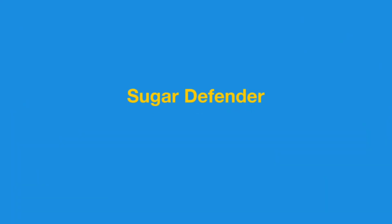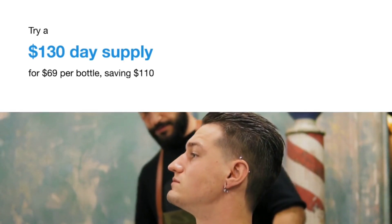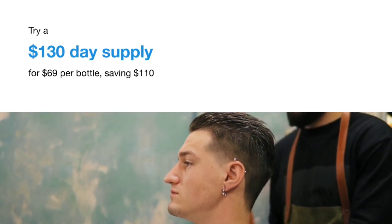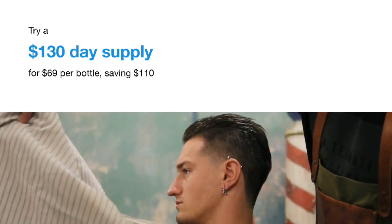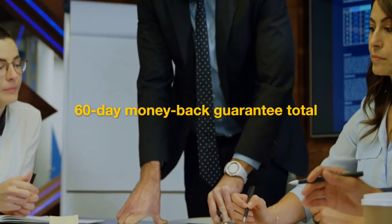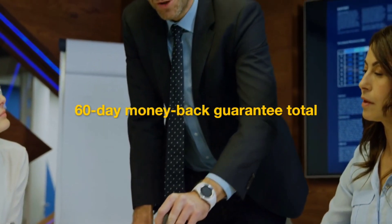Sugar Defender. Claim your discounted Sugar Defender below. Try a 3-bottle supply at $1.69 per bottle — you save $110. No bonuses. Add to cart. 60-day money-back guarantee.